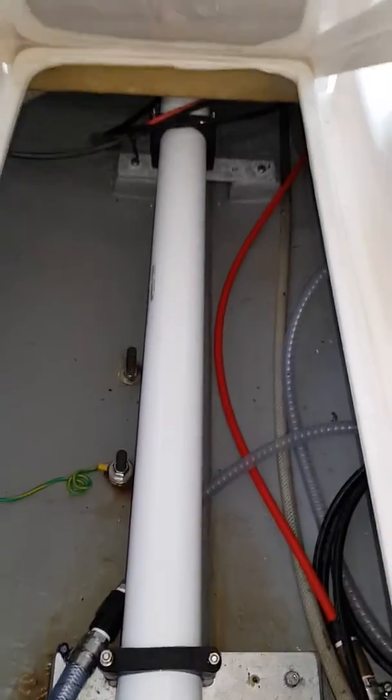Underneath the floor in the head we've mounted the membrane, nice and tidy and out of the way.